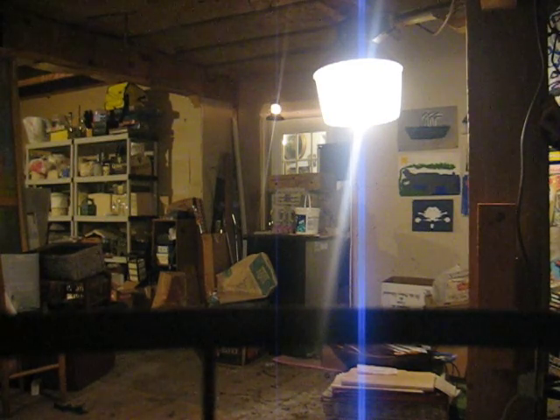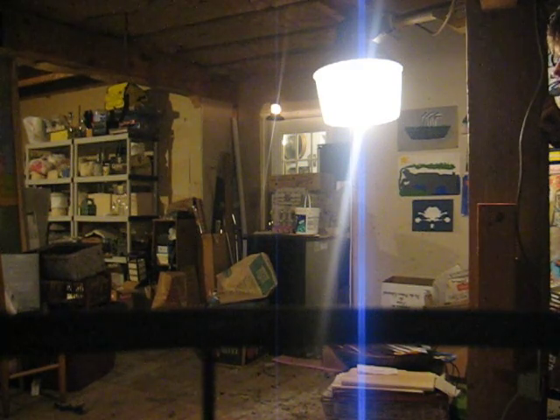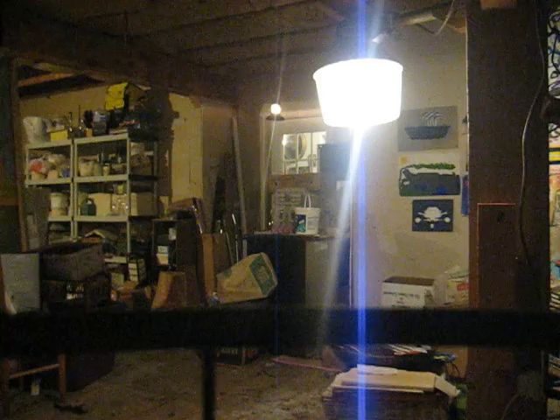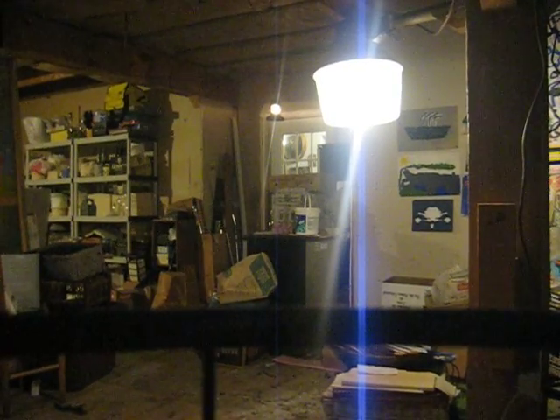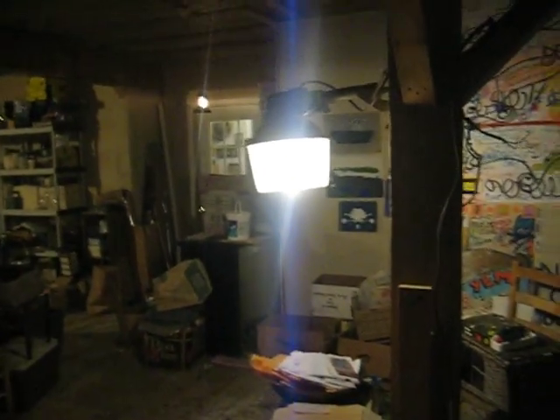Look at that — it's so awesome. I just love that flicker. It's beautiful, and it puts out a good color spectrum too. It's bright but it doesn't put out too much glare, so it's great.